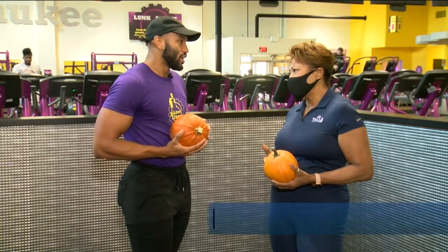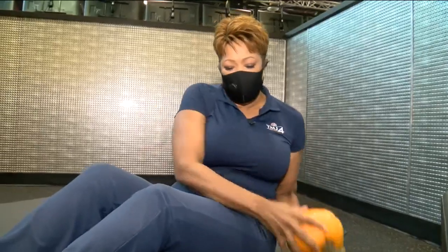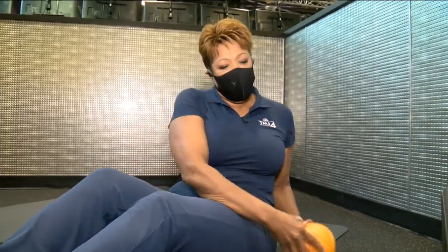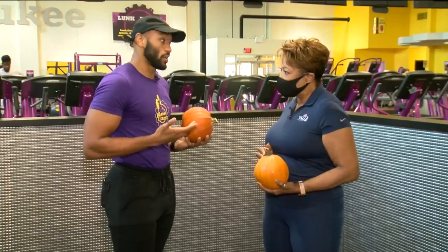I'm ready to smash this pumpkin now! Finding opportunities on those days where you just don't quite feel like getting into the gym — maybe you can do some of these things at home to keep up with your fitness, but also try something new and exciting to switch it up a little bit. The more that you're working out, the better you're gonna feel, and the better your days are gonna go.